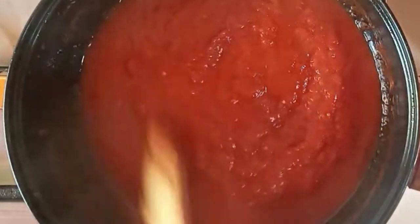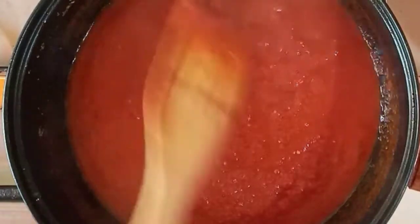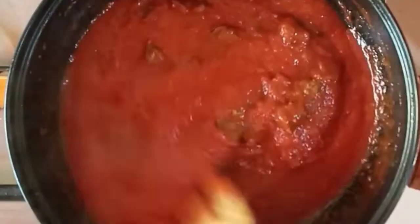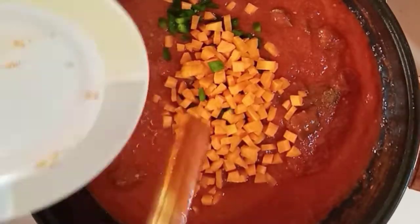My cooked liver is going back into the stew, and then I'll add in my carrots and green bell pepper.